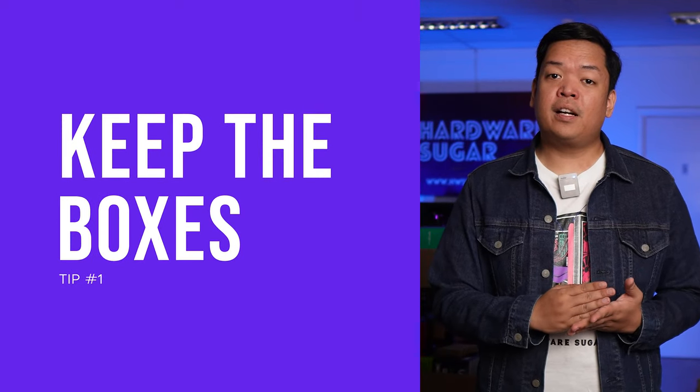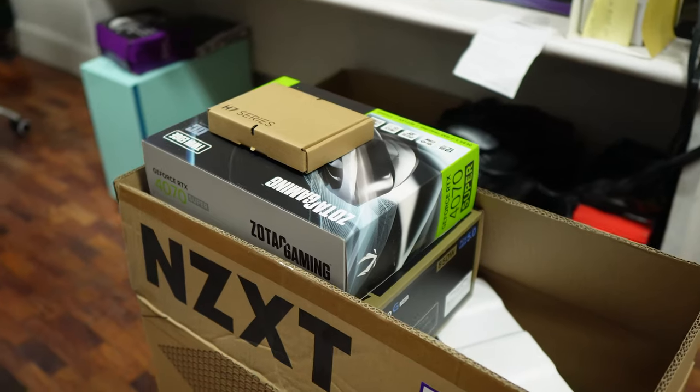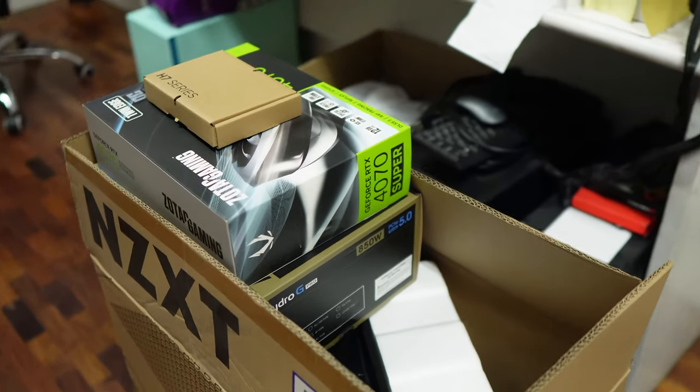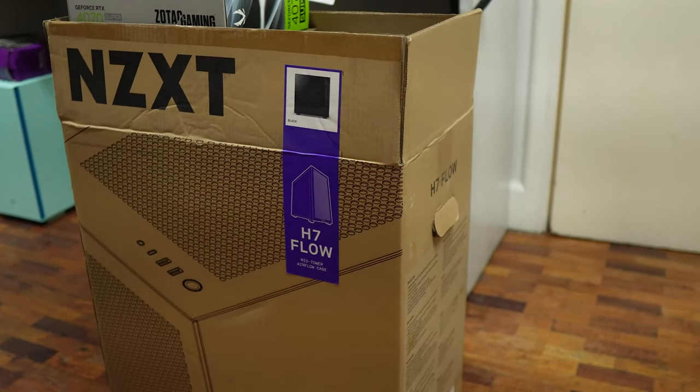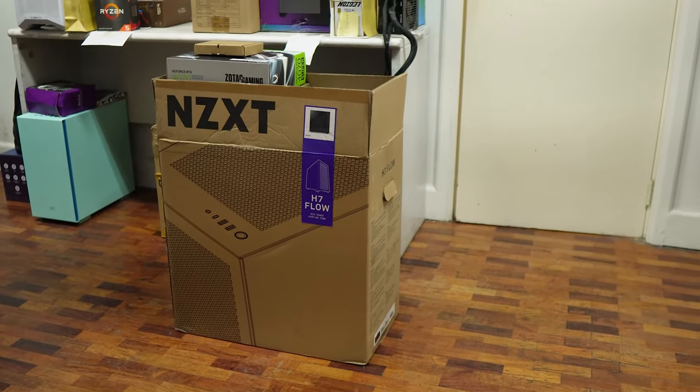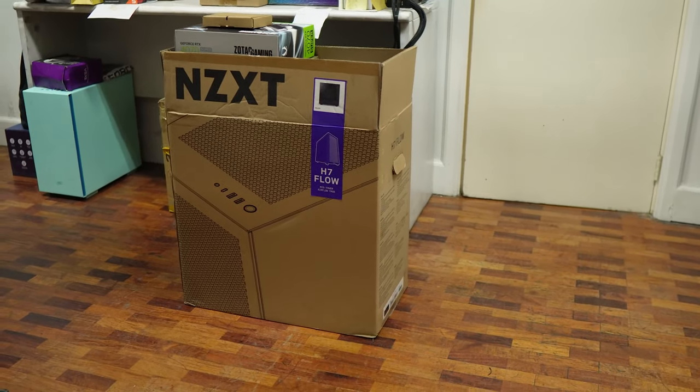Tip number one: keep all the boxes of all the components. I know it's very exciting to finally turn on your build and proceed on gaming or do whatever you want. And some of these boxes can be really big and you just want to discard them, but it's very important that you keep them in one safe place, all bunched up together, because mainly of three things.